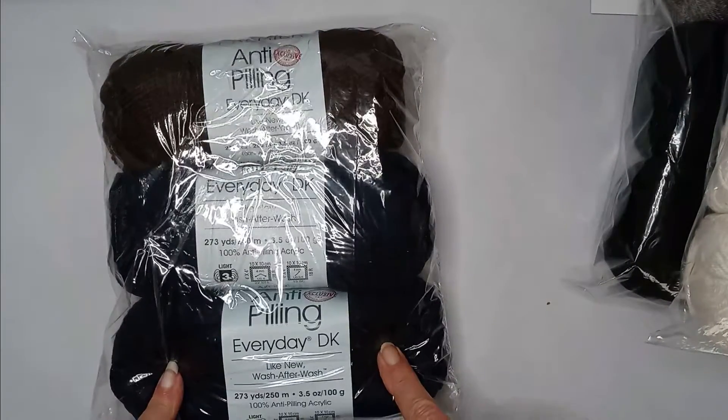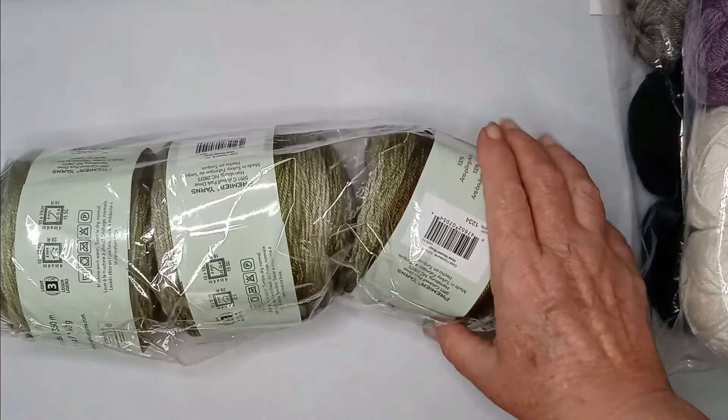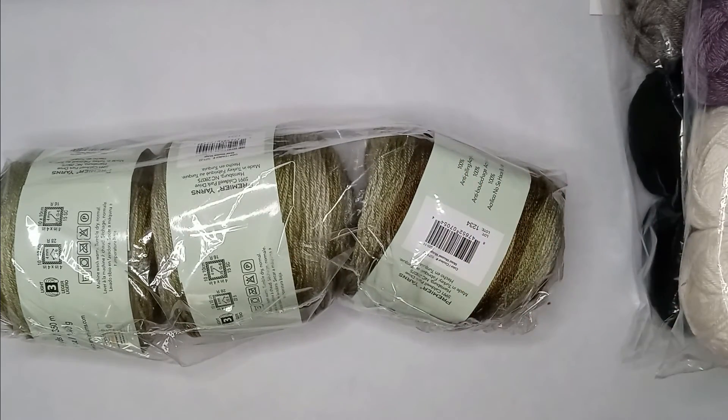One of the colors I ordered, they sent me an email saying they messed up and were out of stock. It was either let them take it off my order and pay shipping, or have them replace it with another color — so that's what I did, I just let them replace it.